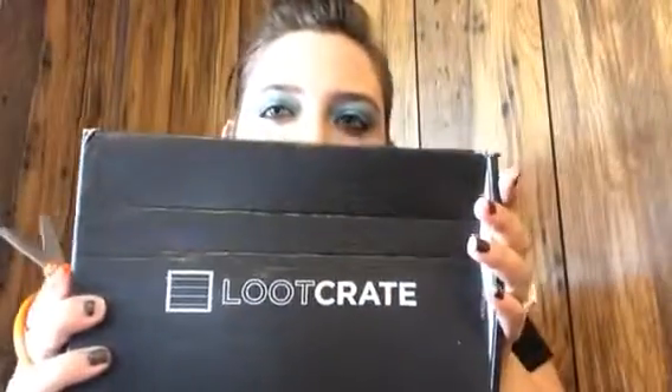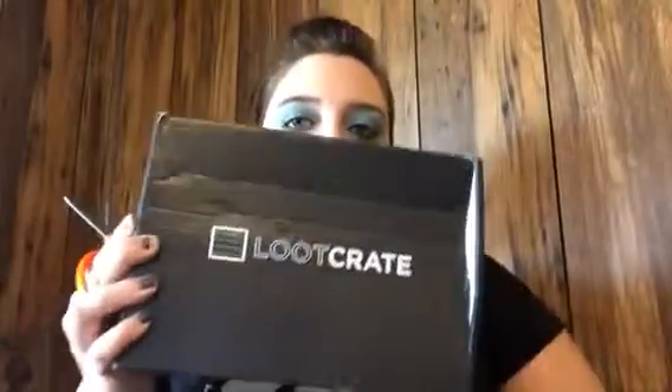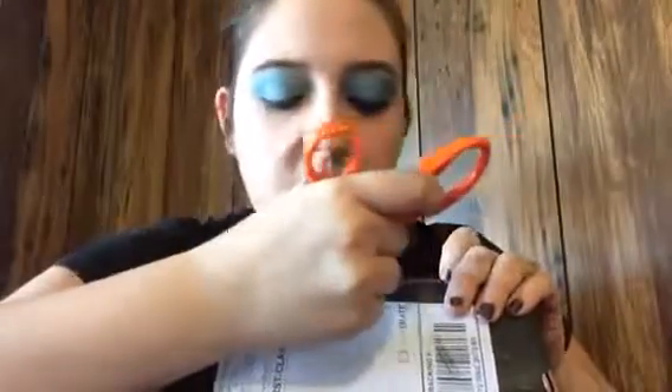I'm really excited to get my Loot Crate. I missed maybe one or two months because I decided not to keep it at first — the last box I got was not too good. But I decided to go ahead and re-subscribe. This is my November 2014 box and the theme is Battle, I think. So we'll go ahead and get this unboxed, and like all my other subscriptions, I'll leave a link down below so you can sign up.